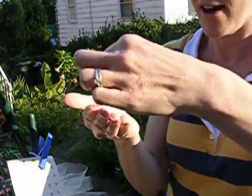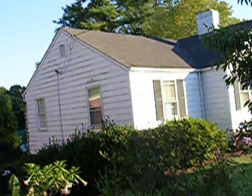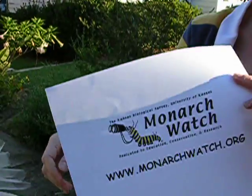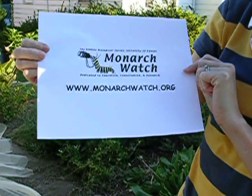So, it's time to go. And your tag gets tracked online. This is the information if you want to learn more about monarch tagging.